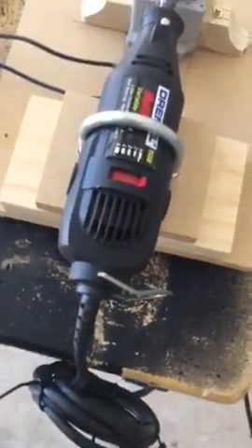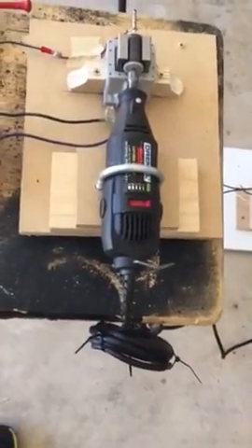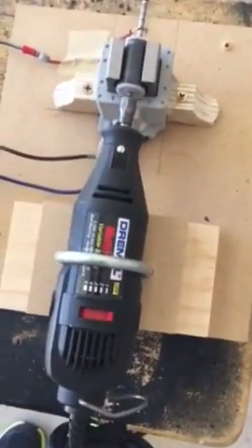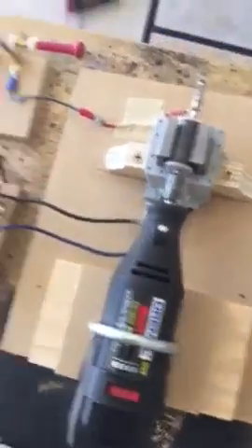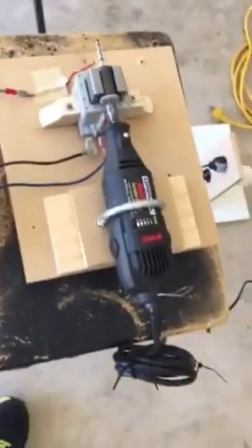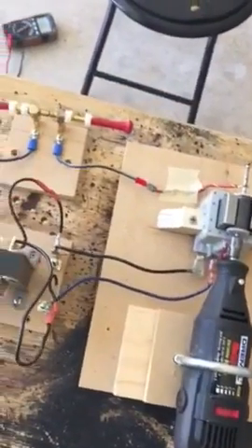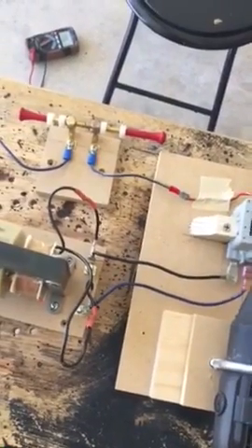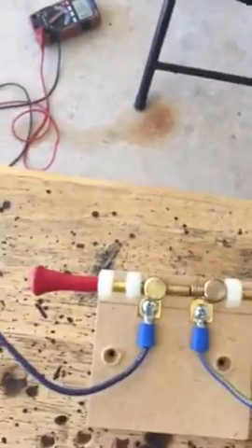Once my new DC motor shows up in the mail, I'll be able to run it on direct current, separate from the house power, to make sure I'm not getting anything interfering from that. It'll just help me eliminate some other variables. We're going through the homemade spark gap app.